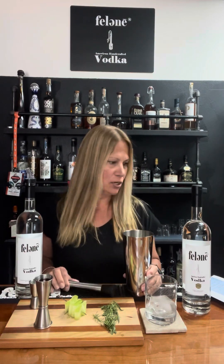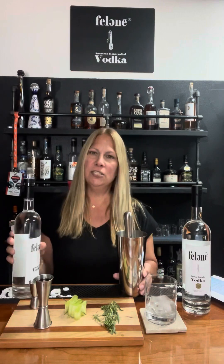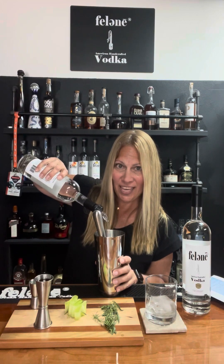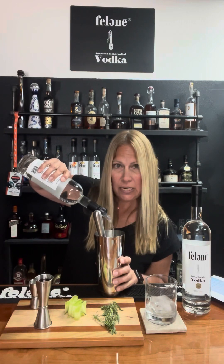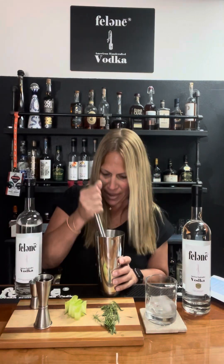So the first one we're going to make is the Enlightenment, and it's going to start out with muddling cucumbers. I put some cucumber chunks in here and I'm going to squeeze them down. Then I'm going to put about three ounces of vodka — usually an ounce and a half per drink. I just added the Felony Vodka and I'm going to muddle this.